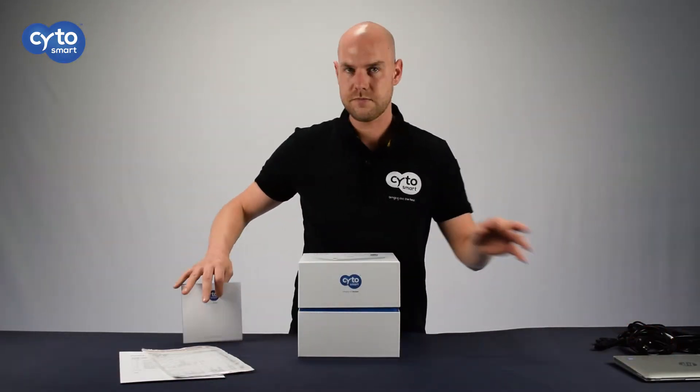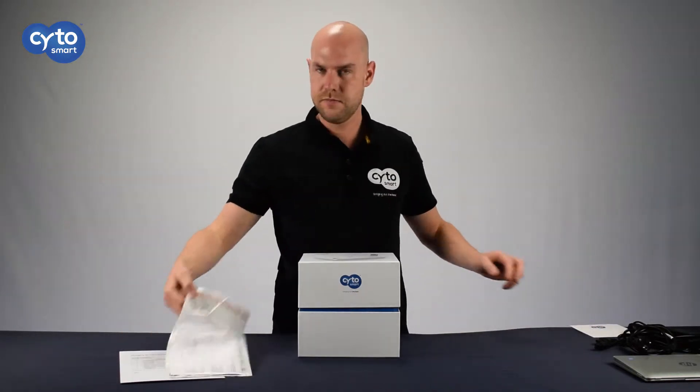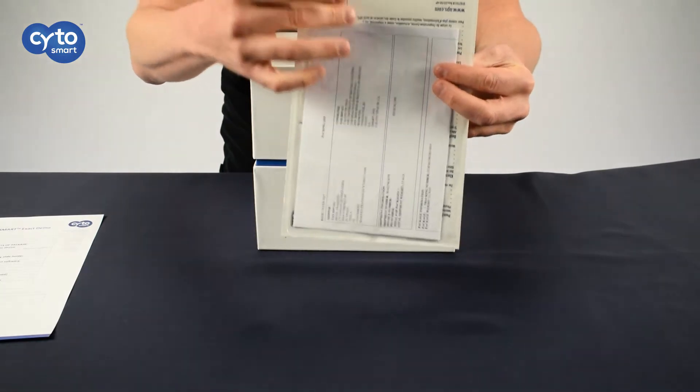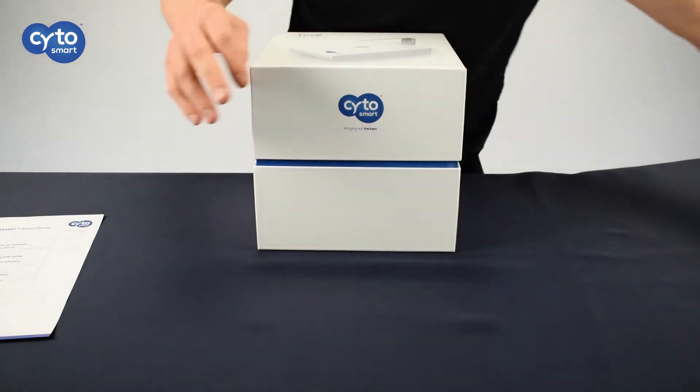We will also include promotional paperwork to tell you about our other great products. Next to that, we will include the shipping paperwork that is always attached to the shipping box itself. But don't worry, the shipping paperwork is only for the courier's reference.